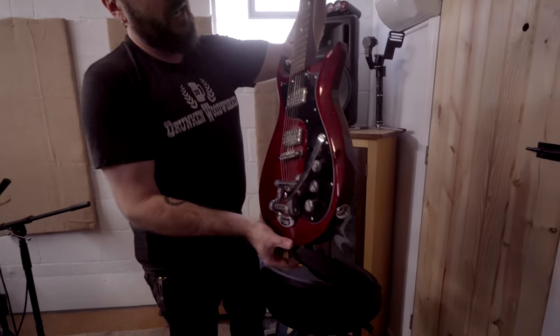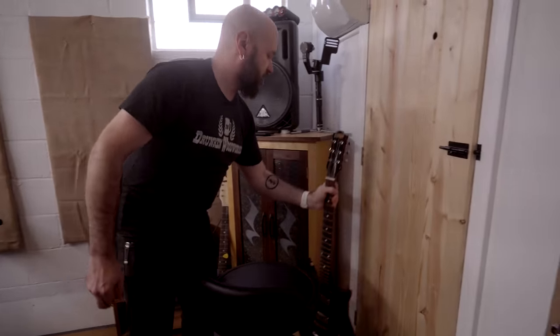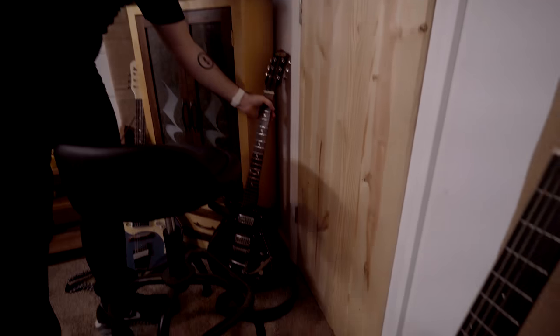This is the Gretsch. It's just a fairly inexpensive Gretsch, but it just feels right in my hands. This is probably the guitar I play most.